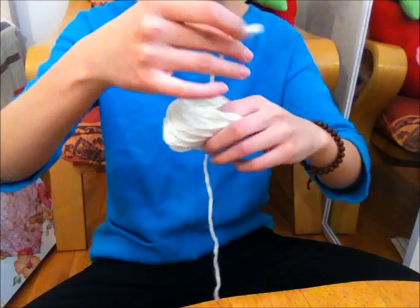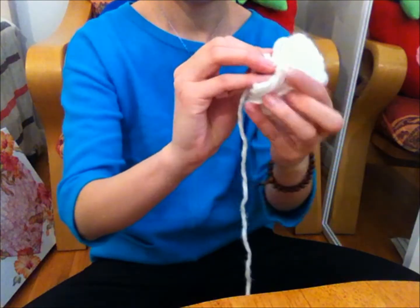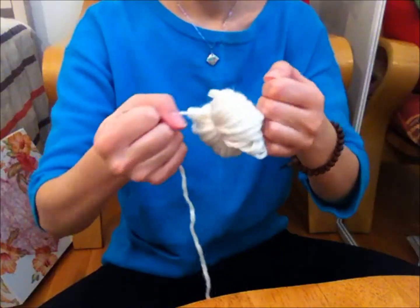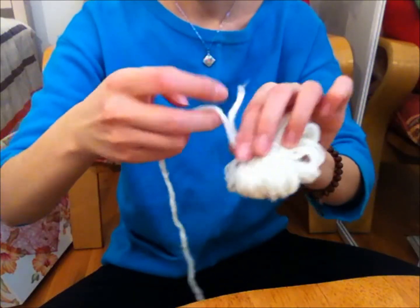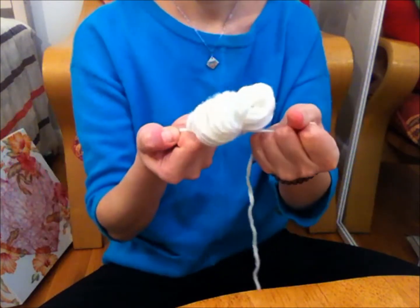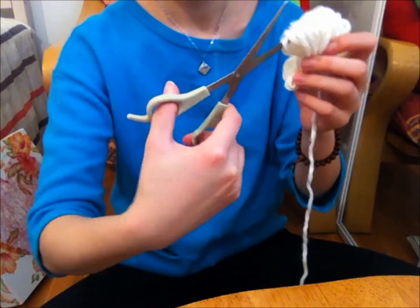With another piece of yarn, tie the yarn loop at the middle. It is very important to make sure you tie it really really well — double knot it for added security. After doing that, with a pair of scissors cut the loops at both ends.